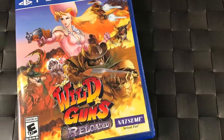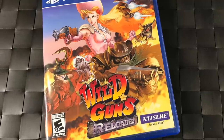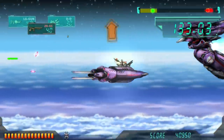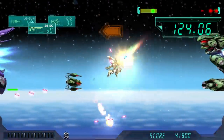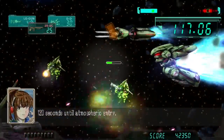Wild Guns is an old Super Nintendo classic redone for PS4 — now four players, with new characters and two new levels. It's just as tough as the original but fun with a group. Assault Suit Leynos — originally called Target Earth on the Genesis — is a remaster available on PS4 since the system is region free. Very cool to play.